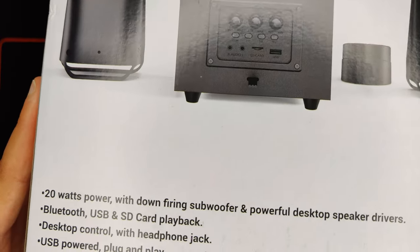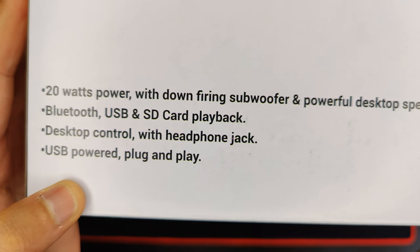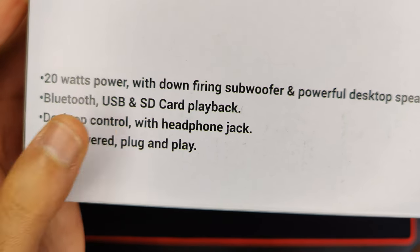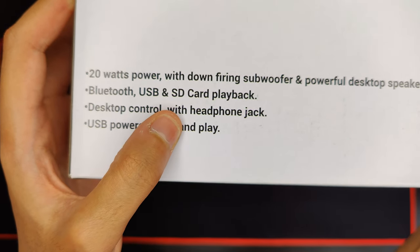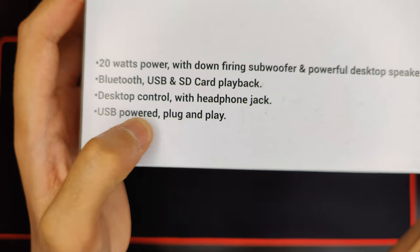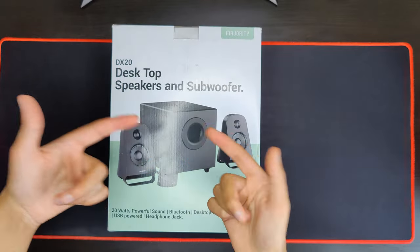Some of the main specs to focus on: 20 watts, down-firing subwoofer, Bluetooth, USB, SD card playback, desktop control, headphone jack input, and it's USB-powered plug-and-play, so it should be easy to set up. So let's get into the box.